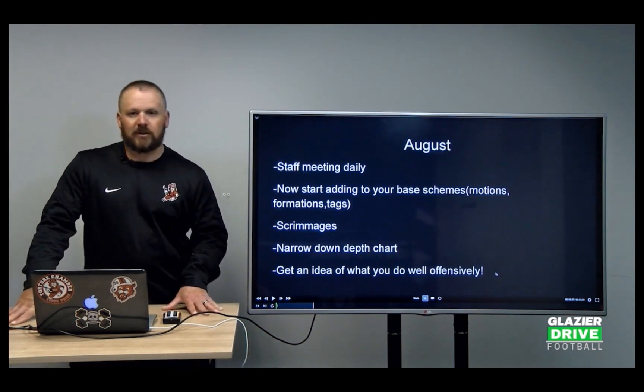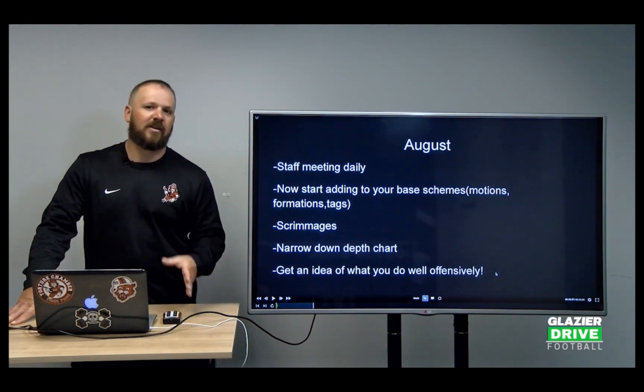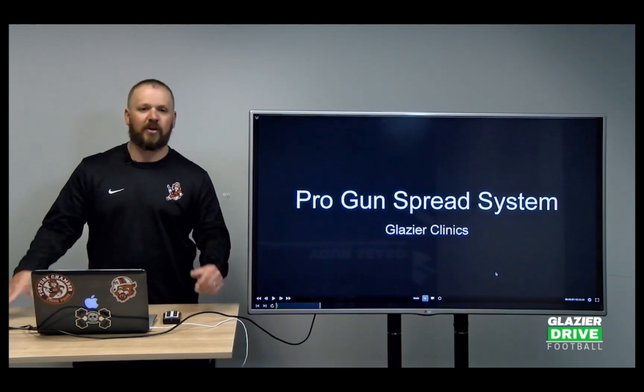The more prepared a team is from the installation process, the better chances they have to be successful in week one, week two, week three — that's what separates teams early in the season. The biggest thing with the install process is being organized, having a plan, and sticking to that plan. That's how we install in our pro-gun spread system.